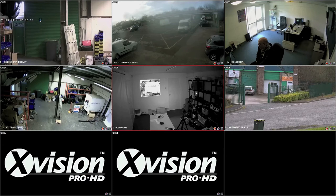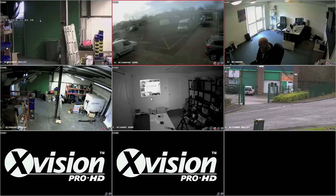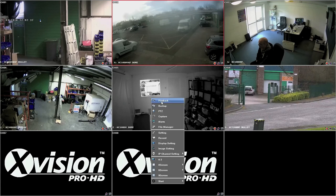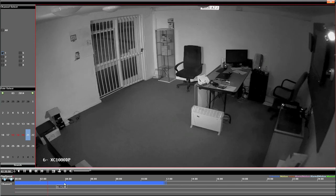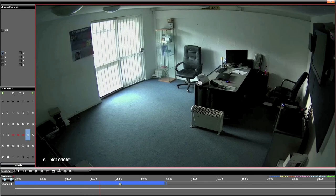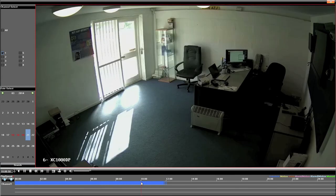Next we are going to have a look at playback. You use the right mouse key again, hit the Playback button, and you have a timeline along the bottom. You can pick a camera and that shows you any recordings along the bottom. You can click along that line and that will show you the footage from that moment. It makes it very easy to find recordings and any incidents in the day.